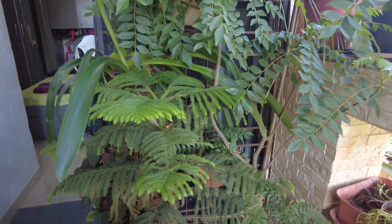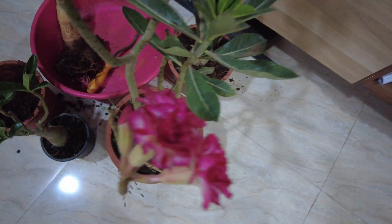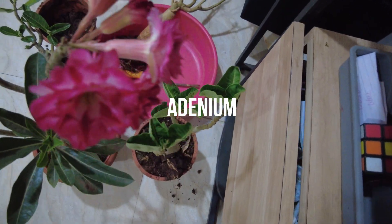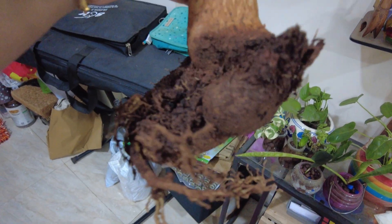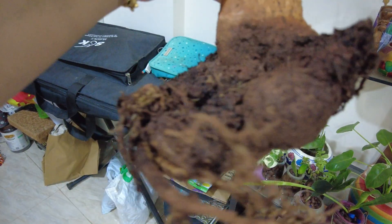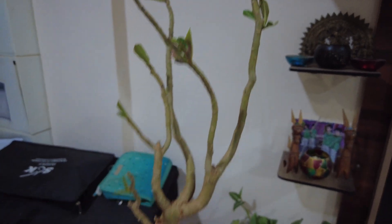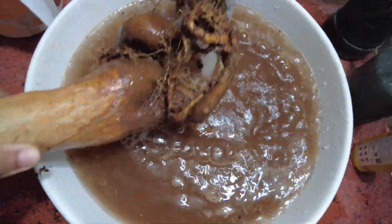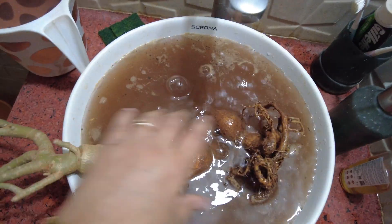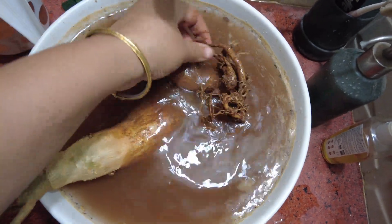With only a weekend at my disposal, it is going to be a very busy one. Let's start with these beauties — my adeniums. Four in total, each with its own tale. The oldest, unfortunately, fell victim to overwatering and needs urgent attention to rescue it and enhance its appearance. Another adenium also requires repotting to encourage taller growth in its caudex, while the remaining two simply need a light pruning to encourage bushiness.